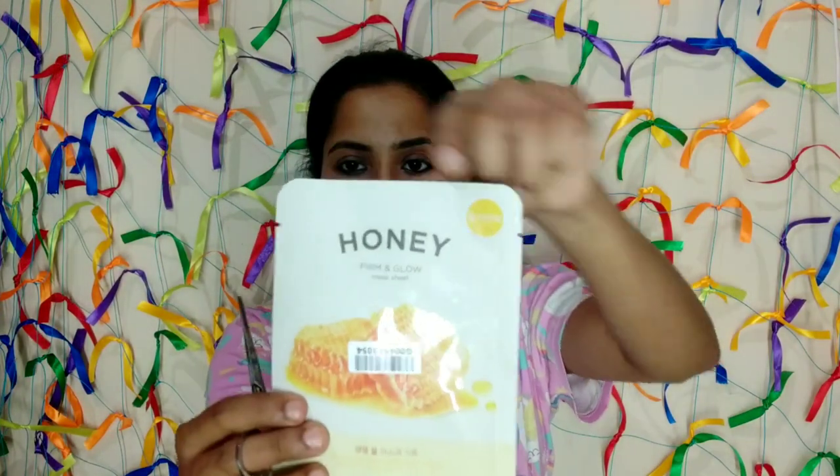Maybe if I wash it, you might not be able to see it well. But after washing, I got all around the chin. I am going to clean the face, wipe the face with a cotton pad, and wipe the sheet mask. I am going to use this sheet mask.